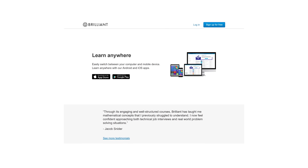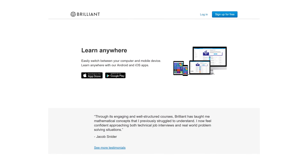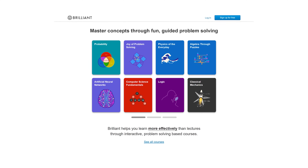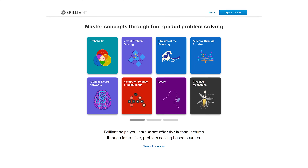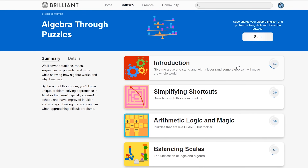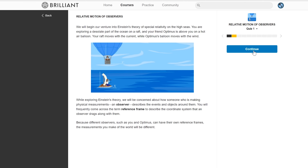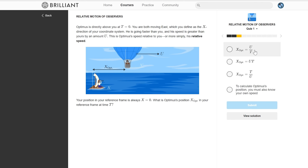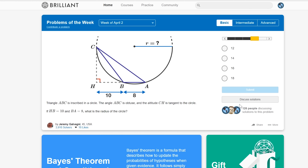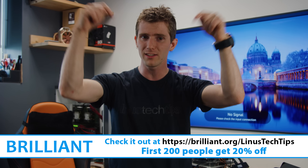Brilliant.org sure thinks so. Brilliant is a problem-solving website that teaches you to think like a computer scientist by diving in and doing things for yourself, rather than passively learning from lectures and videos. They believe a great education shows you how to solve new and unfamiliar problems using critical reasoning skills. They also provide you with a toolkit and a framework — breaking learning concepts into bite-sized pieces, presenting clear thinking in each part, and building back up to an interesting conclusion. Head over to brilliant.org/linustechtips and try it — you get 20% off at the link in the video description.